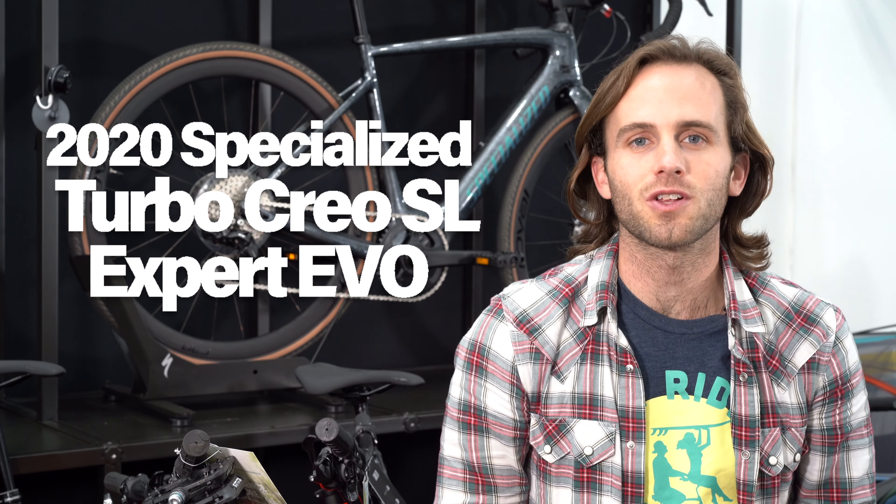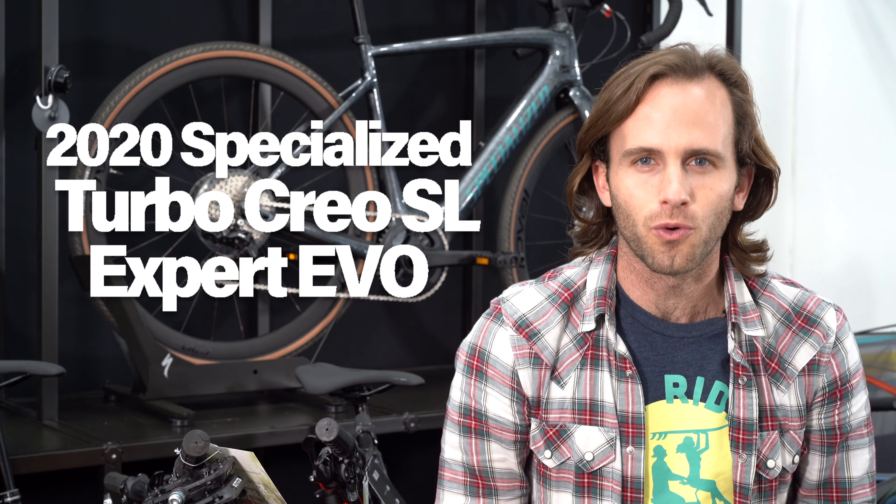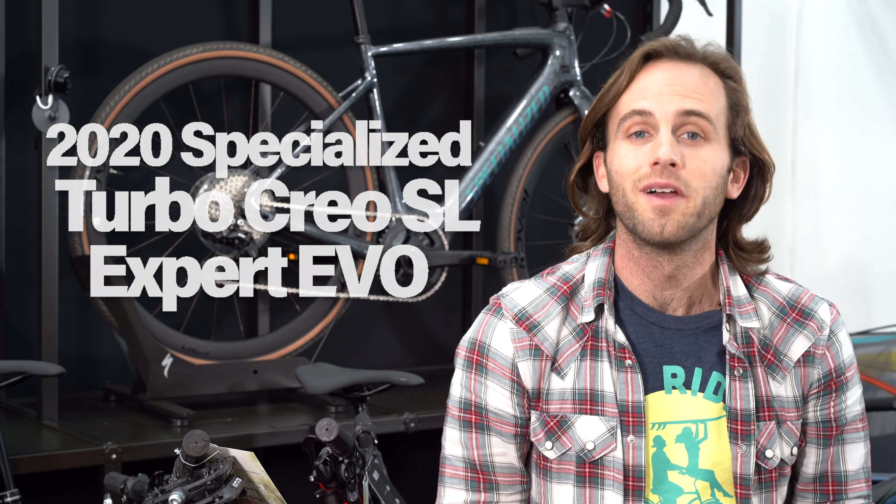What is going on you guys? It is Scott from FlyRides and I am here today with a review that a lot of you have been waiting for, myself included. I have got a 2020 Specialized Turbo Creo SL Expert Evo for you. Boy, that is a mouthful — and so is this bike, whatever that means.